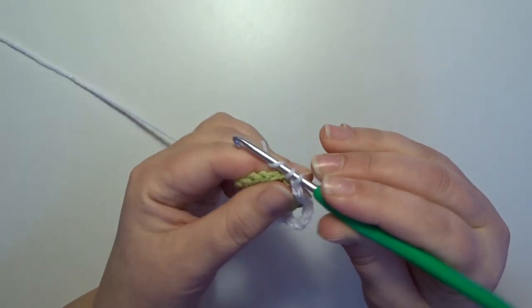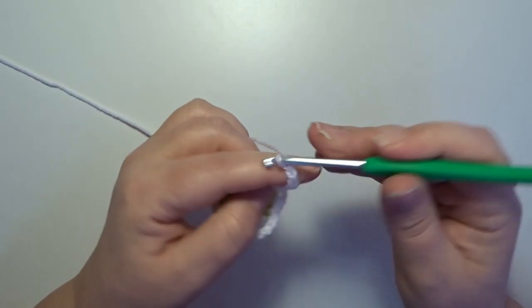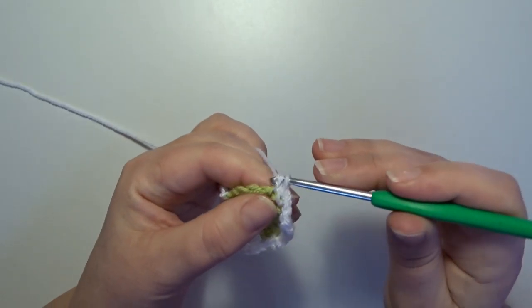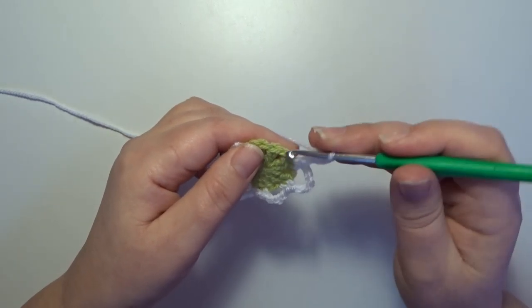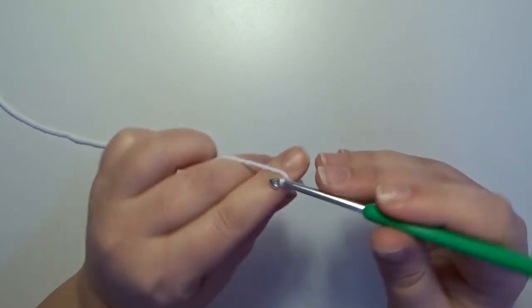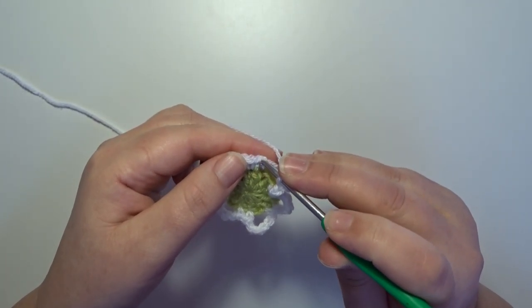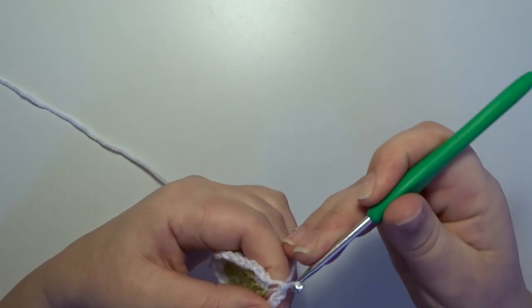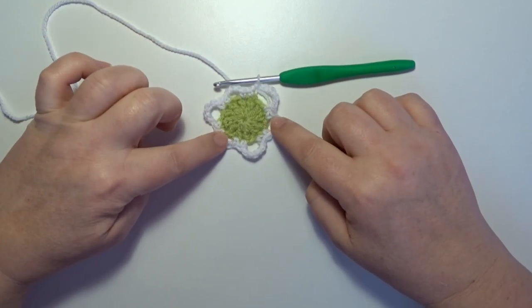Then in the next two stitches a single crochet, 1 and 2. Now make a little loop — chain 5: 1, 2, 3, 4, 5 — skip the next chain 1 space, and then in the next two stitches a single crochet, and in the next stitch a picker loop — chain 3: 1, 2, 3 — skip the next chain 1 space and in the next two stitches a single crochet all the way around. We now have 3 loops of 5 chain stitches and 3 loops of 3 chain stitches.